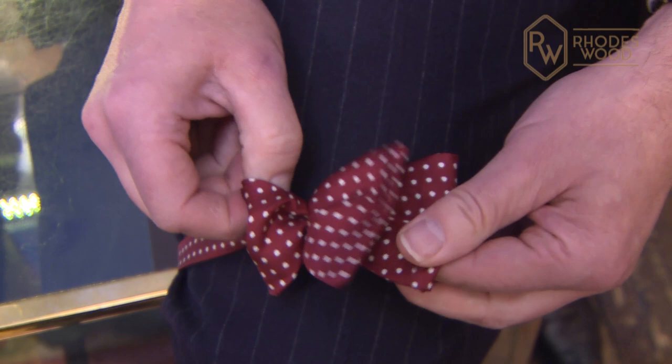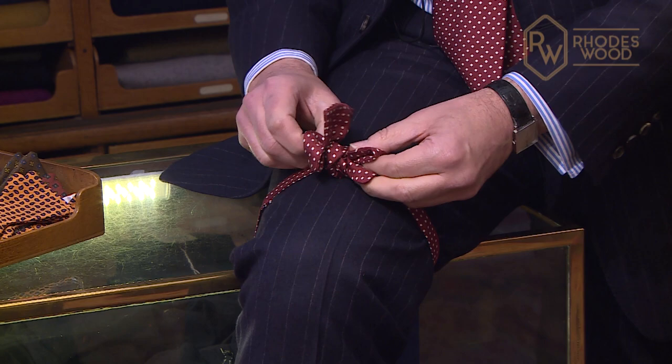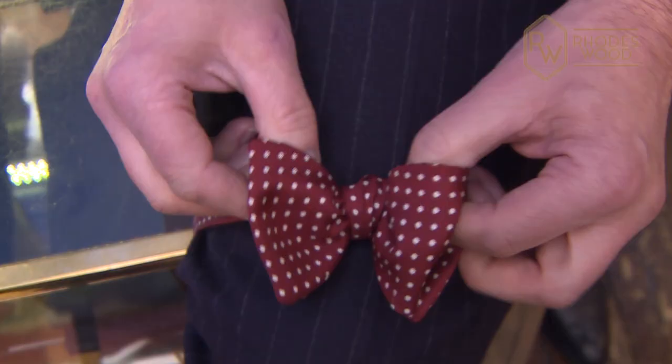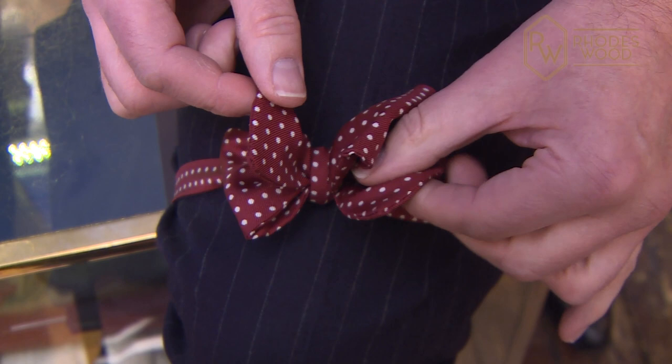Just gently tease that through, and it's the back part that pulls everything tight. The back part of this — the two back parts of the double pull tight. So the front of your bow, you'll have a single and a double.